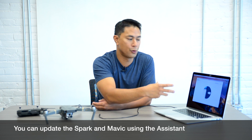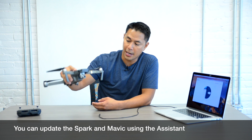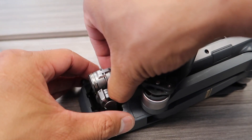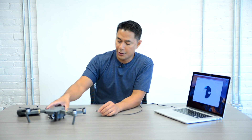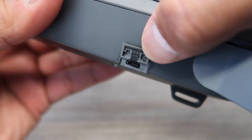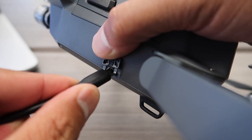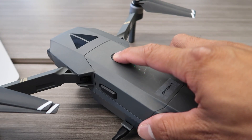You'll see a screen showing DJI Assist with your account information, waiting for you to plug in your drone. I'll be using the DJI Mavic. Make sure your gimbal lock and gimbal cover are removed before powering on, because your camera will go through its startup sequence and you don't want it restricted. You'll need a micro USB cable — plug it into the side of the Mavic or the back of the Spark, then connect it to your computer and power on the Mavic.